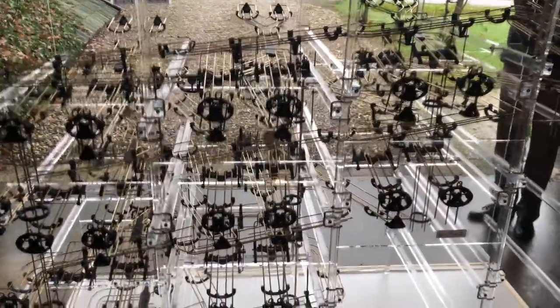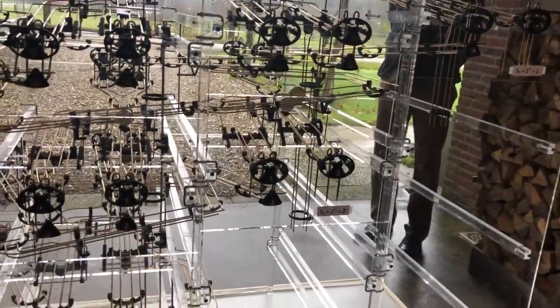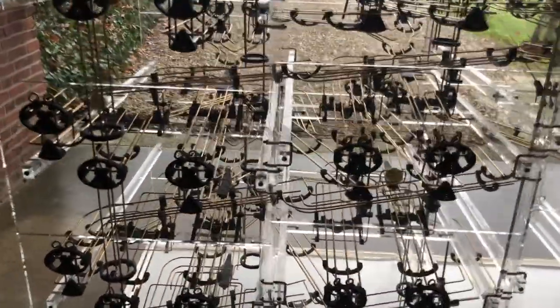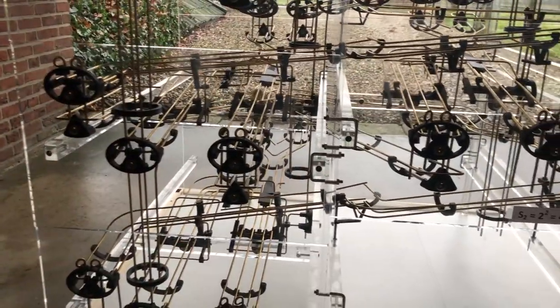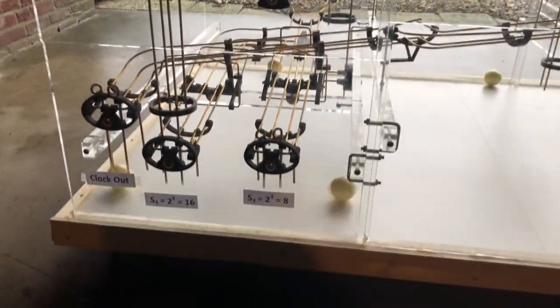The clock goes around and the 2 is coming out. Again, the clock goes around and the 4 is 4. And finally, we get 8 as well, which means 15 altogether.